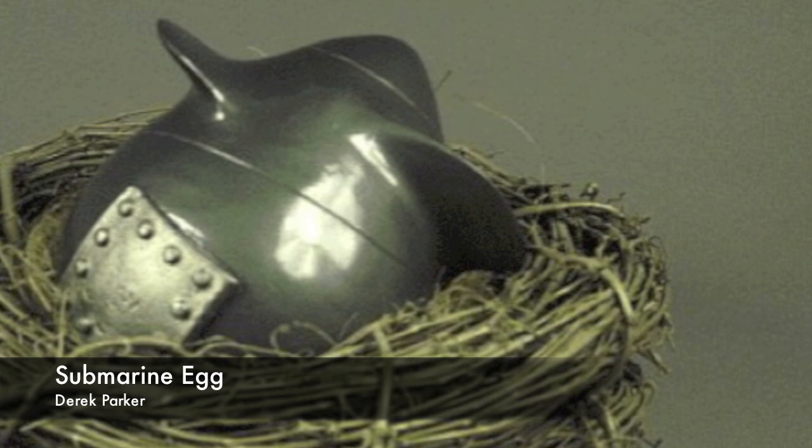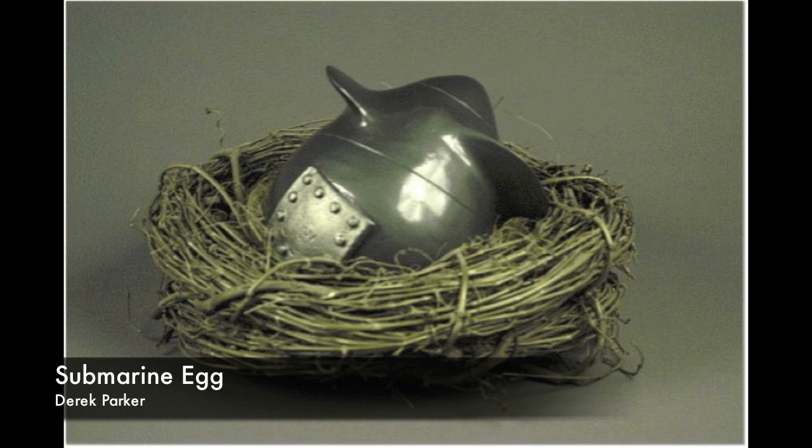In the movement, I ask each trumpeter to remove one valve slide and use the other valve slides to create glissandos. The resulting effect will be that when a valve is pressed, the sound will come out of both the front and side of the trumpet, with most of the sound escaping from the open valve slide.